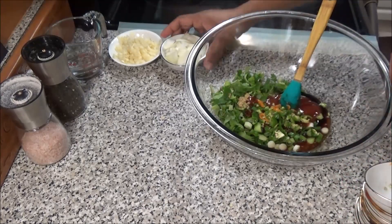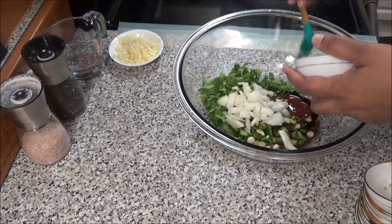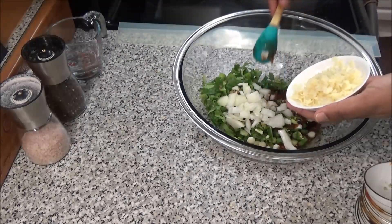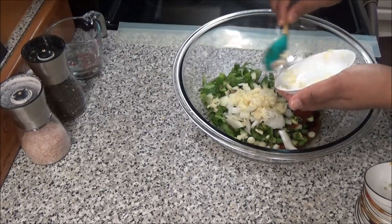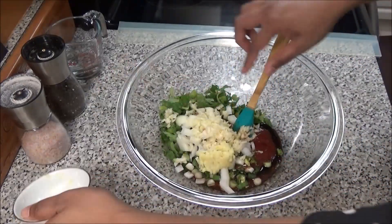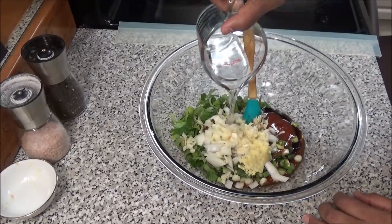The hot peppers are optional but I like to make this dish very spicy. Also some chopped onions, some garlic, and some grated fresh ginger. Add some water because we want to create a sauce.